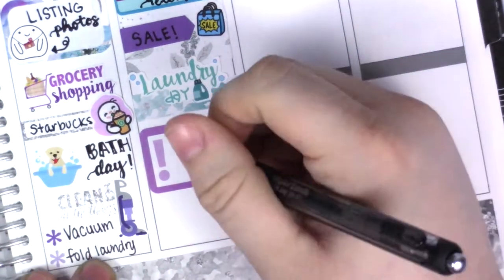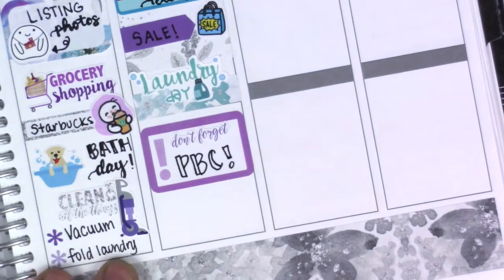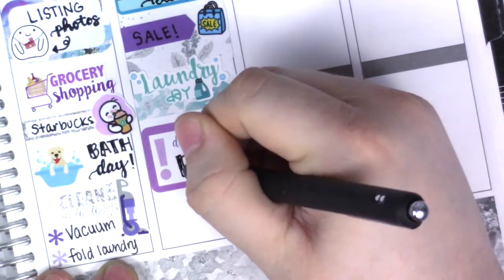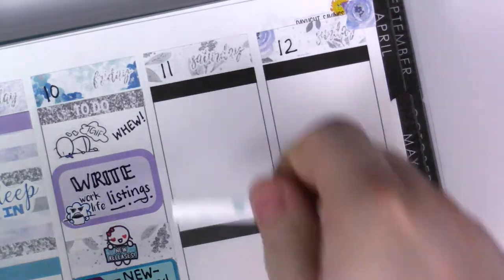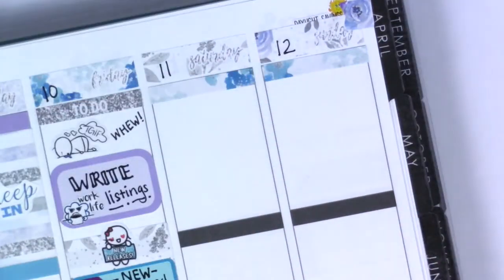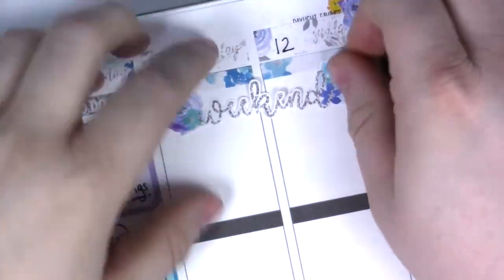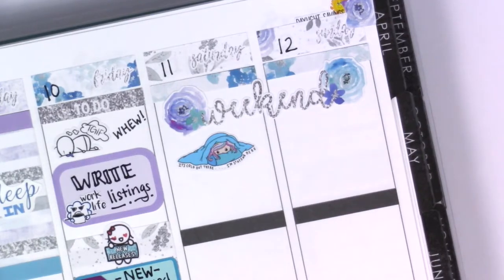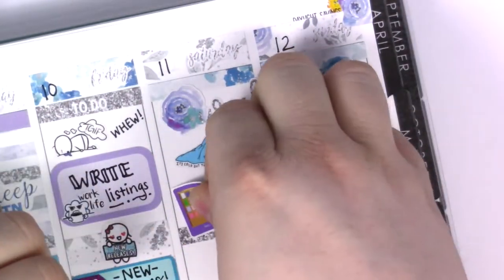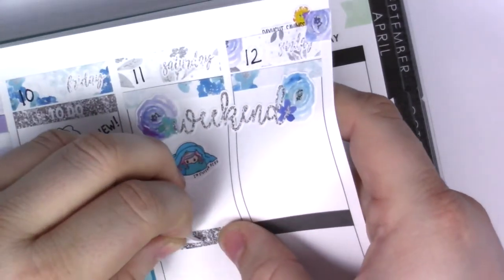I put down a pattern washi strip and a laundry day sticker from Lexi Kylie Designs to mark my laundry, then a half box from Little Red Prince with a 'don't forget' label from the kit to note that I needed to get in my PVC application. At the bottom I put down a bundled-up girl from Willow Allo Co. At the top of the weekend I covered the headers with two pattern washi strips and put in a gorgeous glitter weekend banner with flowers on the side. A little Willow Allo Co sticker says 'it's cold out there, I'm staying in here' — that's exactly how I felt that morning in North Carolina.